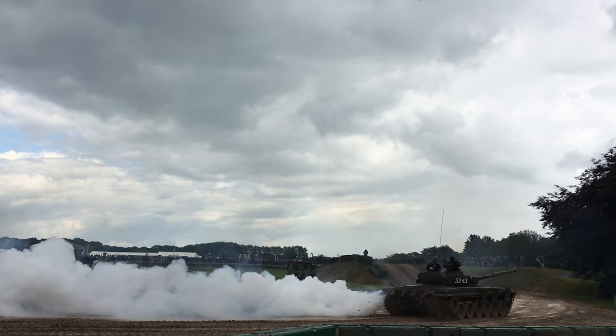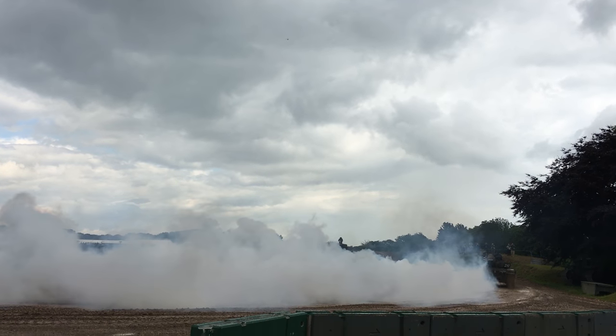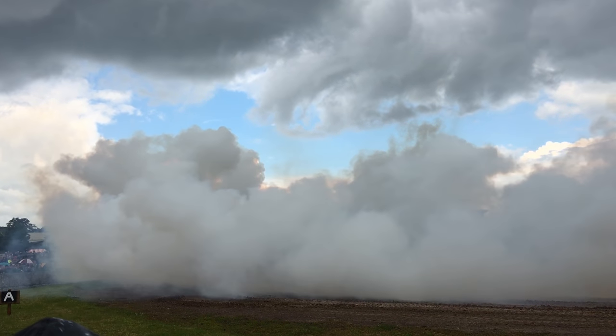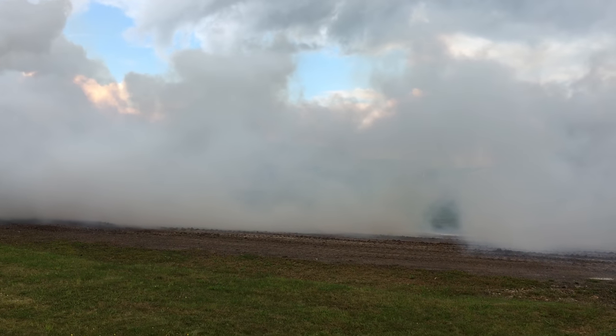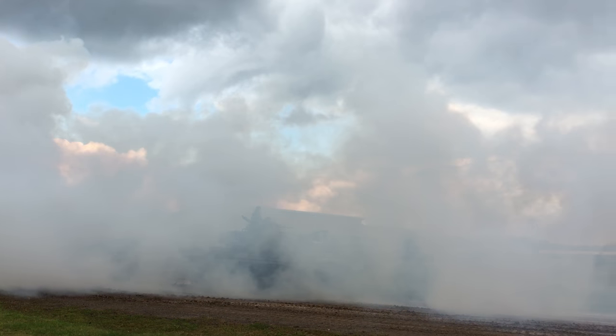I don't think any countries ended up buying these 105s to upgrade their Chinese Type 59 tanks. The other interesting thing is that because the Chinese made these tanks to export around the world, all the signage inside the Type 59 is actually done in English.